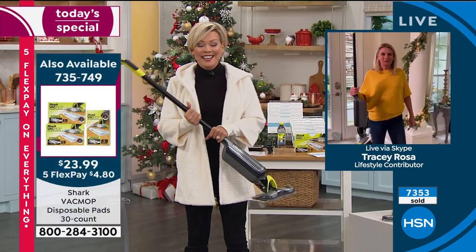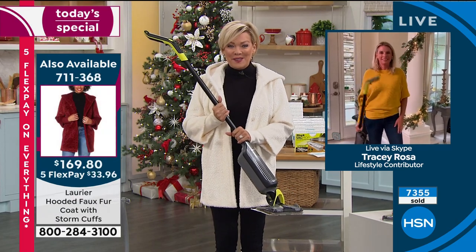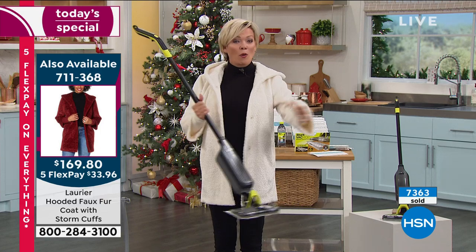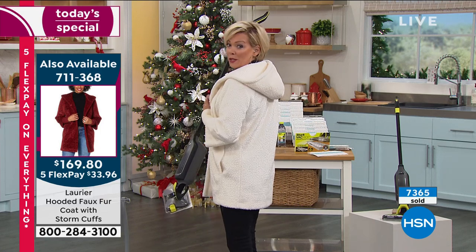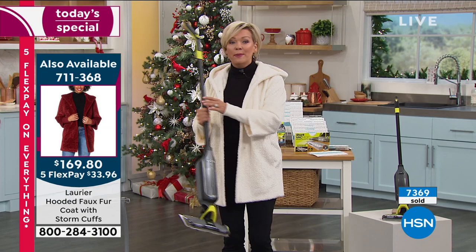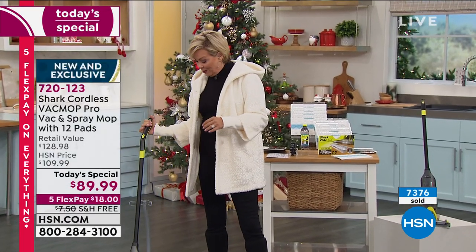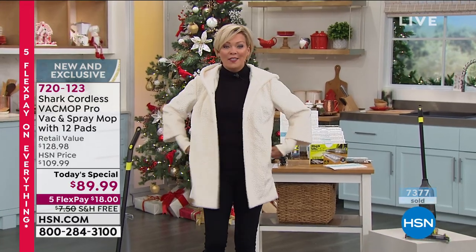Thank you so much, Tracy. Really great job. Good to see you, Callie. Bye-bye. The item number is on screen. I just put this coat back on because I'm in love with it — it's coming up in about 10-15 minutes from Laurier & Co. We just launched this on Thursday on The List with Colleen.